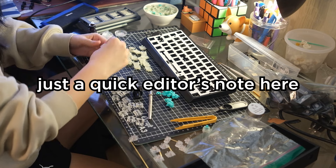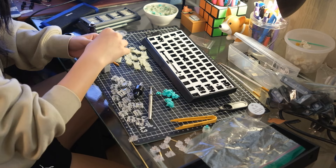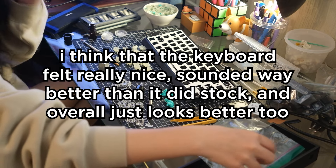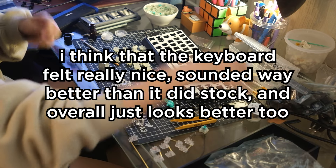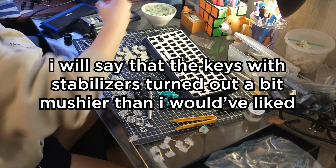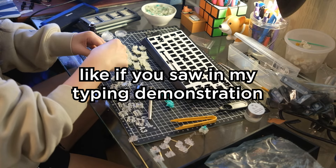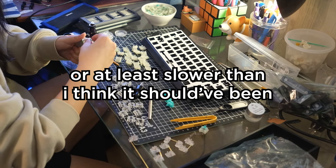Just a quick editor's note here — I want to say that overall I'm pretty happy with how the build turned out. Besides the two switches with warped springs, the keyboard felt really nice, sounded way better than it did stock, and overall just looks better too. I will say that the keys with stabilizers turned out a bit mushier than I would have liked — the shift key was pretty slow to come up, or at least slower than I think it should have been.